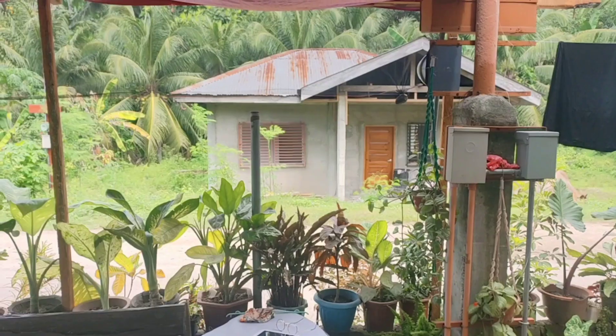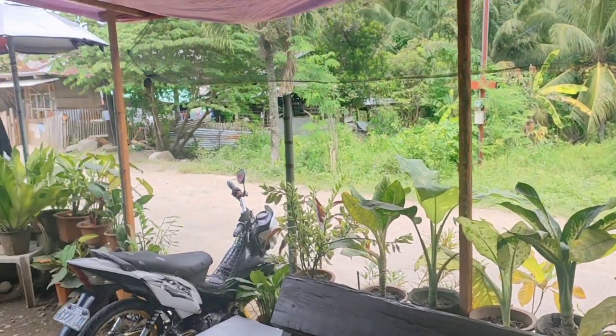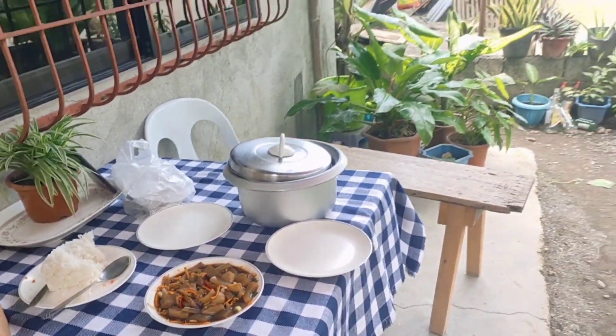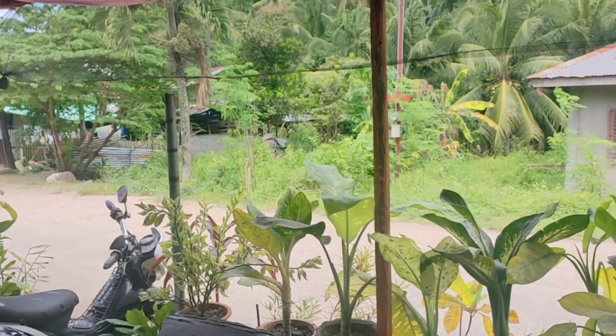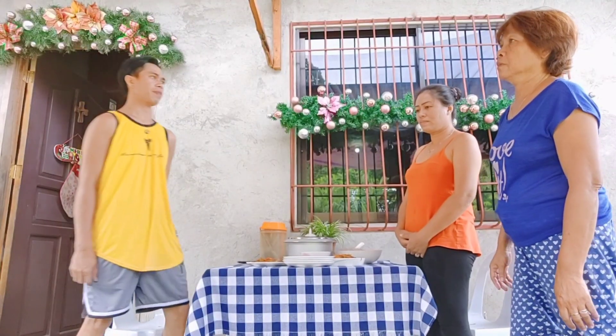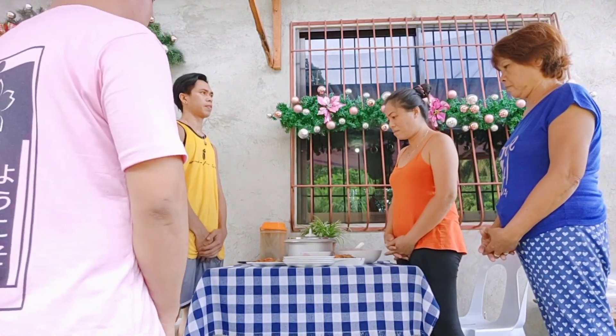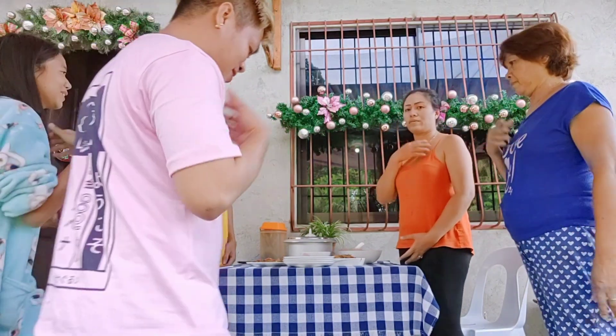Guys, tapos na po kaming magluto at kakain na po kami later. See you guys later. Dito po kami kakain sa labas ngayon.